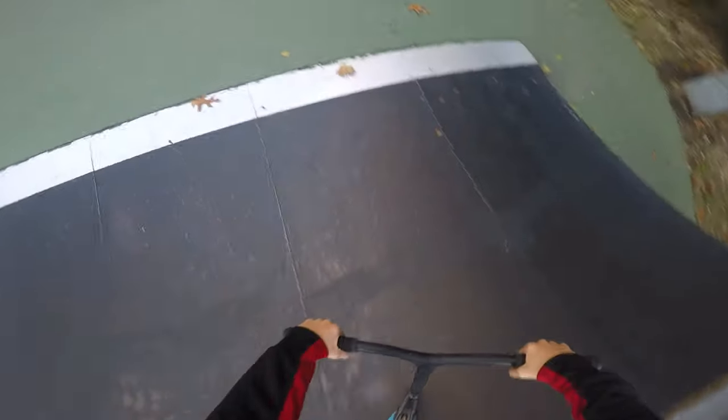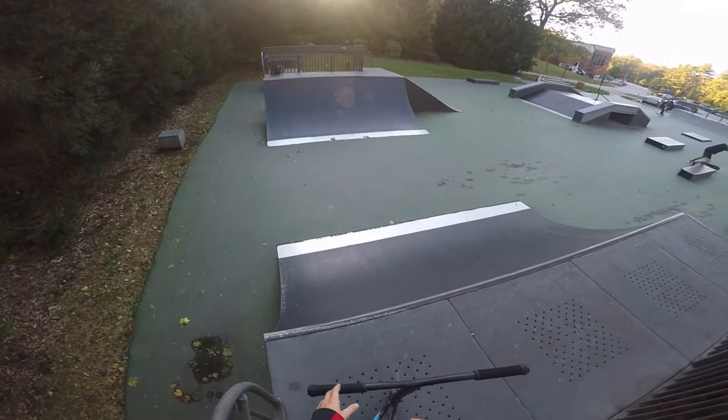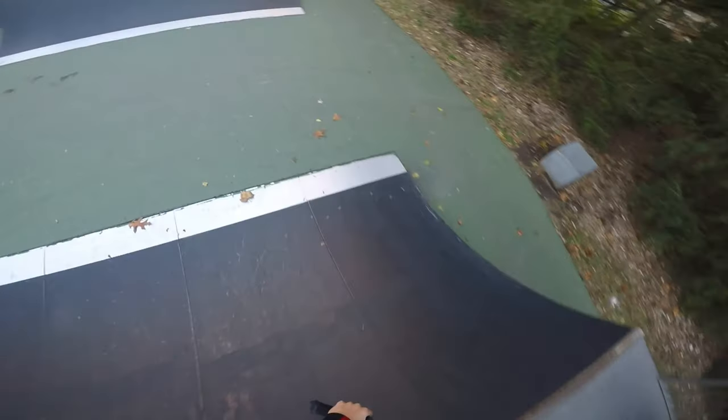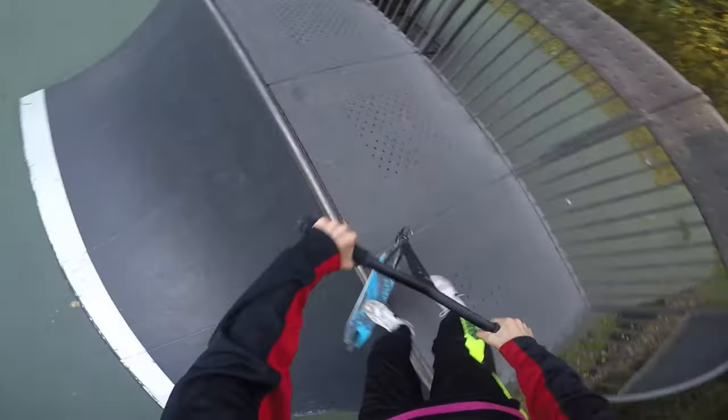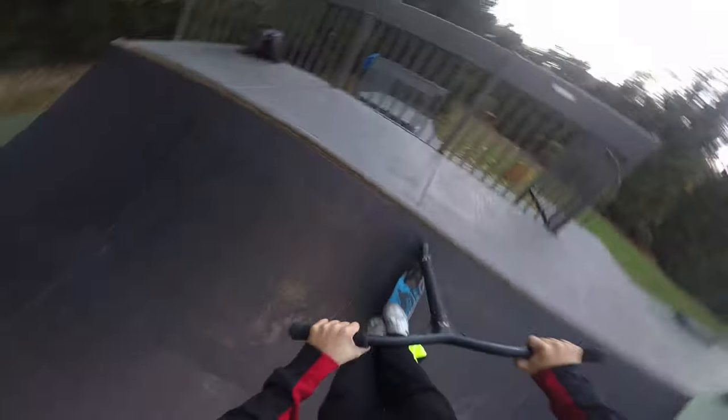So we're just going to have a good sesh, hopefully not die because it's kind of cold and falling in the cold is not good. Let's get a couple clips, warm up and have some fun. We'll get a couple in the half pipe real quick. Let's start off with a whip, feeble, smith to bar. So whip, feeble - that was sketch - smith, bar, and double there.